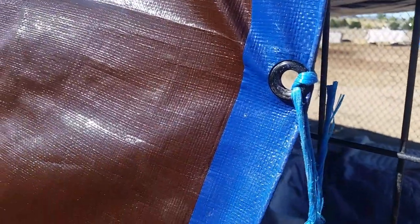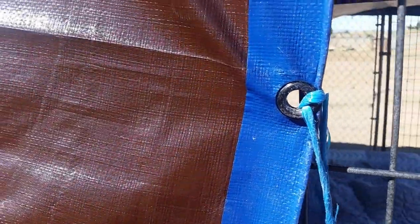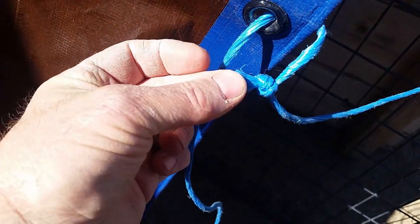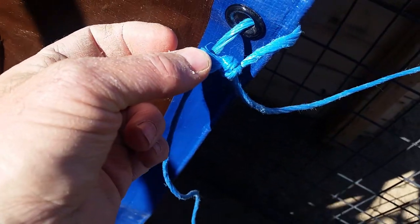I want to do a double fish or a single fisherman's here too for the second, talking about joining ropes together. Reusing this baling twine where it's joined won't come through these grommets, so what I'm going to do is cut this out and rejoin the rope together using a single fisherman's. Let's look at that.